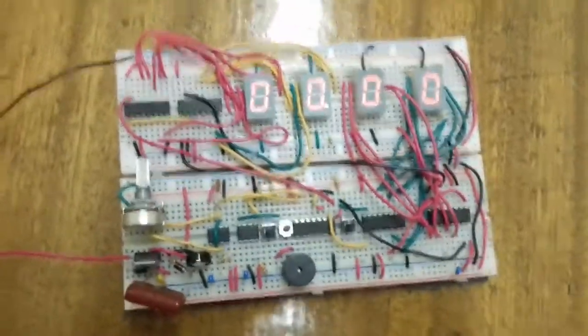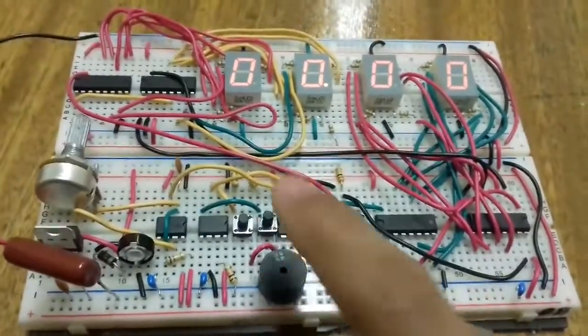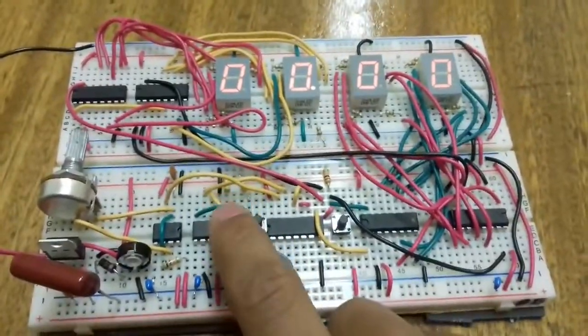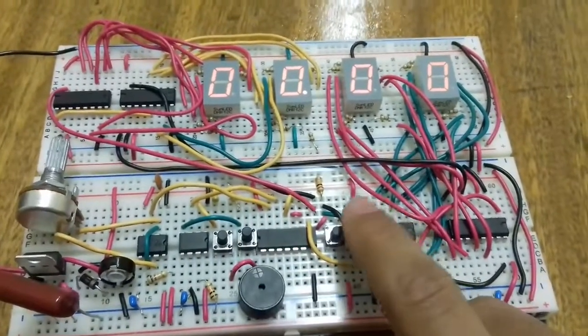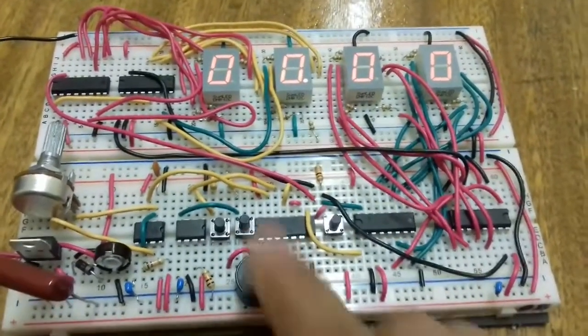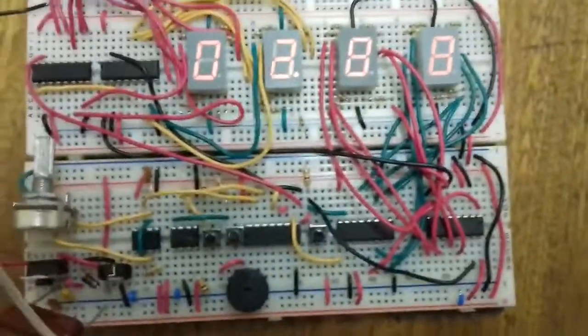I got a project for Digital Systems 2 and I decided to make a stopwatch or track timer. I actually made it, so let's see if it's working. This is a start button, this is a stop button, and this is the button for reset. Let me start the timer — as you can see, it is counting.